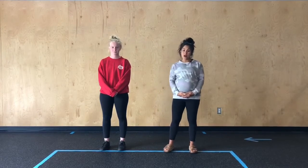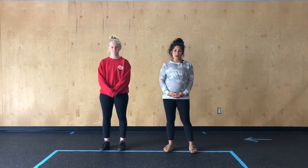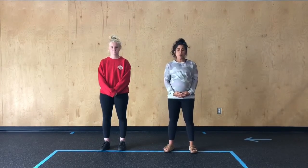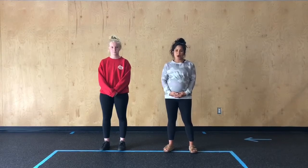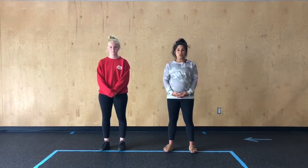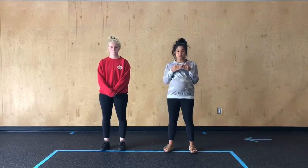One minute of shoulder taps, one minute of sit-ups, one minute of alternating heel touches, one minute of high knees, and then you get one minute of rest. There's no transition or rest time in between each one of these — you're just going to move one into the other.